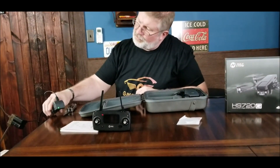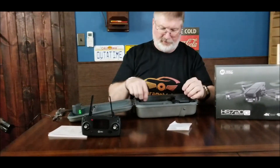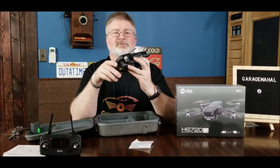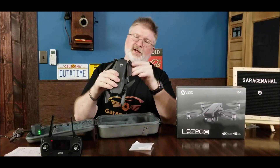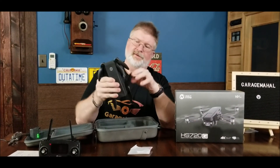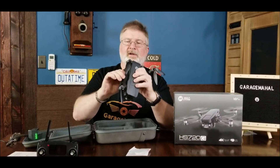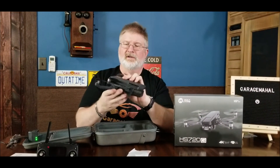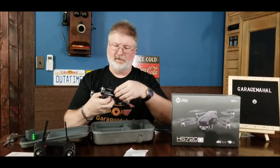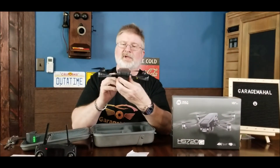It gives you kind of like a progress bar of how it's charging, so we'll leave that off to the side. This is the drone itself, which is ultra-compact, and I love how the propellers fold in on this. Let's get the bottom ones pulled out first on both sides, then pull out the upper ones. And that is your whole drone.